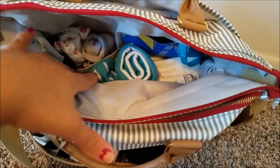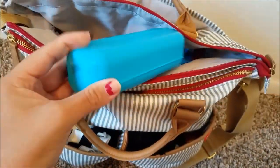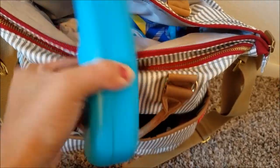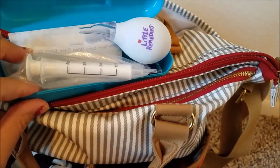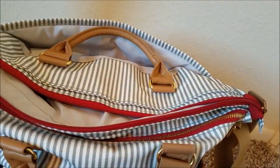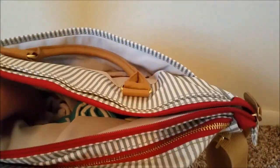In the main pocket I have a little first aid kit. In there I have a little nose sucker, a medicine dropper, a thermometer, some band-aids, and some Neosporin. I also have some medicine in there as well.